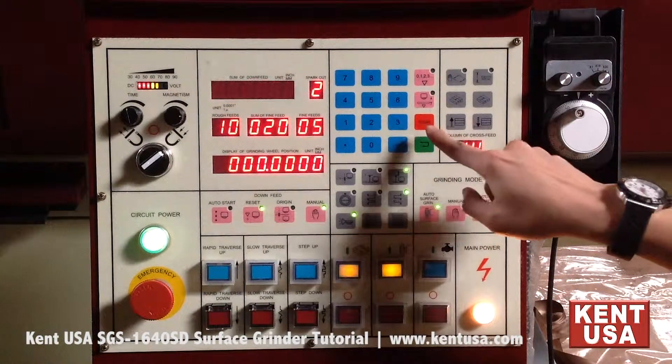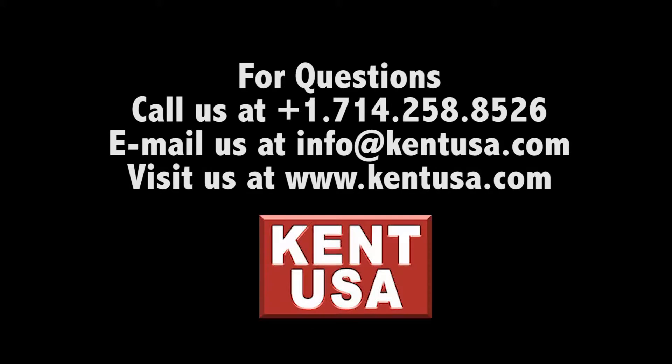The clear button clears the value in the field that you are in.